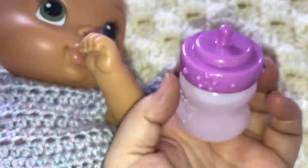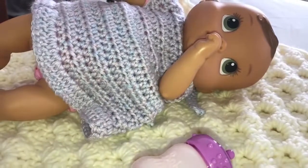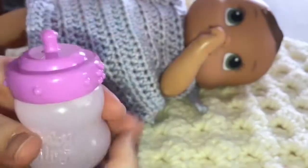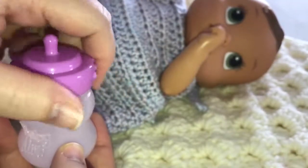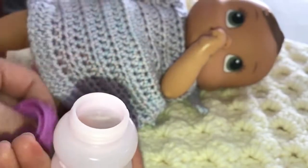I didn't even realize that her bottle would open, so thank you for that comment. I put some water in it, but I thought I would make her some milk. You lay right here. I have her bottle. I'm going to open it — which is really cool that it opens. See, I have water in it.